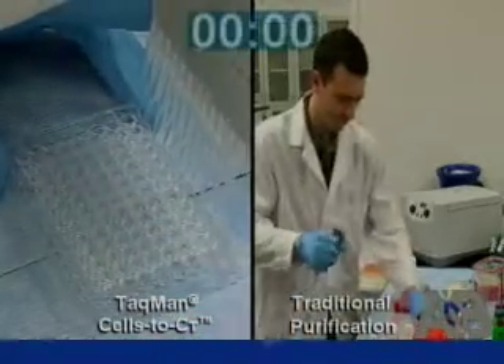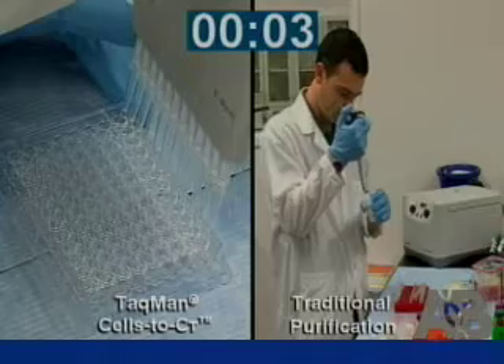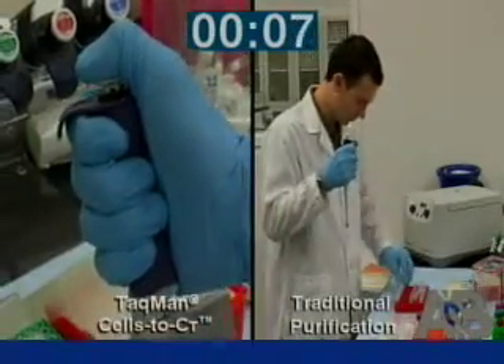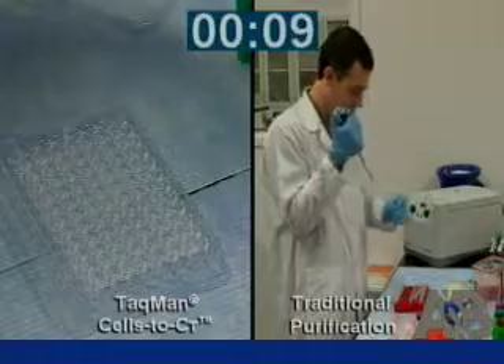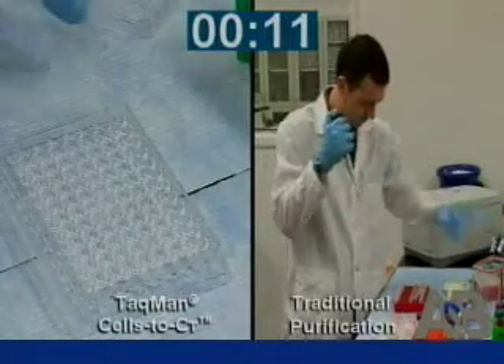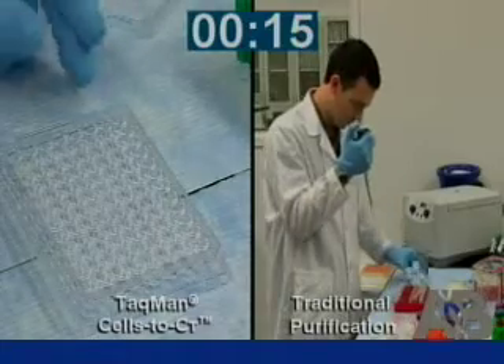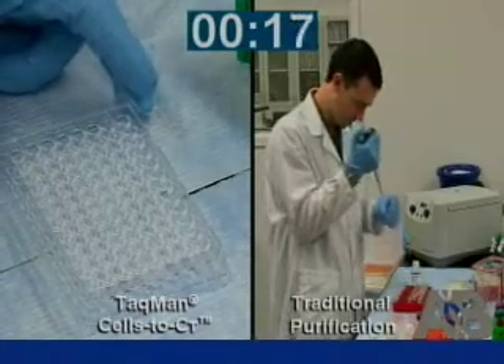The first thing we'll do is add lysis solution to the cells in the plate. We then mix up and down five times with the pipettor and incubate at room temperature for five minutes. Every 30 seconds we'll start another row, and before the five minutes is up we'll have added lysis solution to the entire plate.